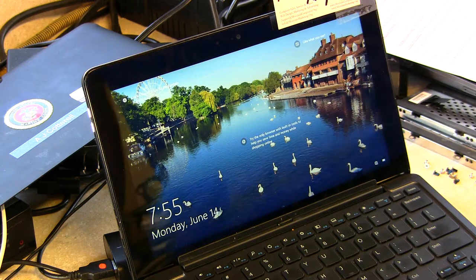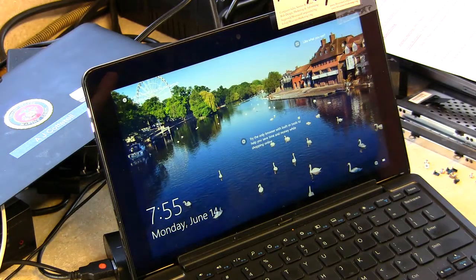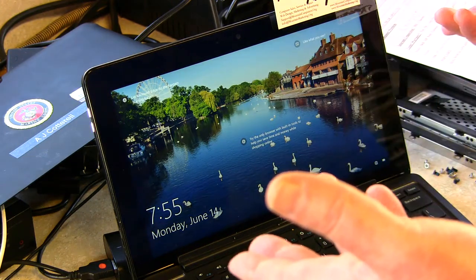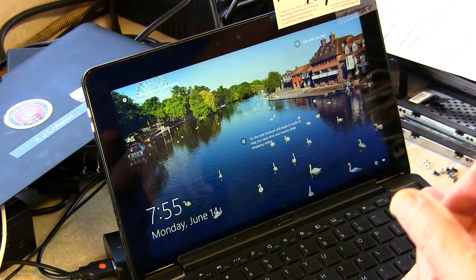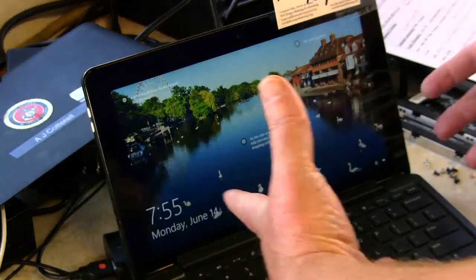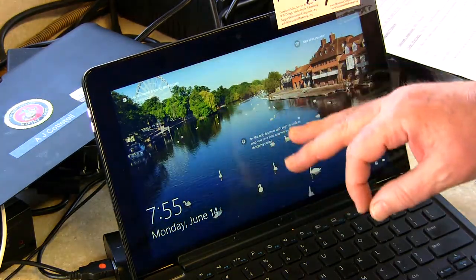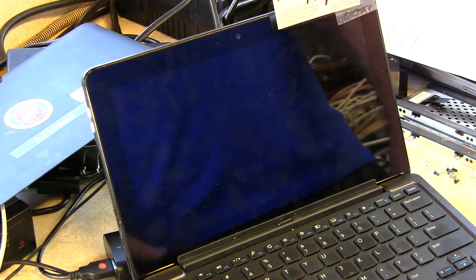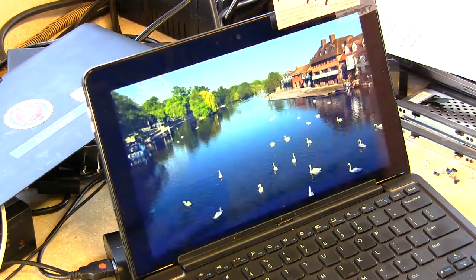Just hold down the volume down and the power button. I let the board drain overnight, and like most times you just hold down the power button for about 30 seconds with everything unplugged — that should drain everything, including the CMOS battery and the laptop battery. Run the diagnostic. If you get a flashing screen, let it finish. Once it finishes, you can plug everything back in and go for it.